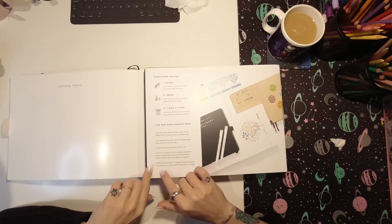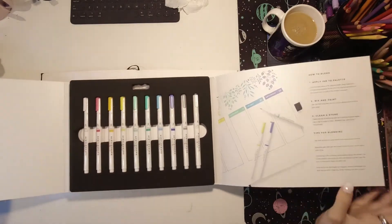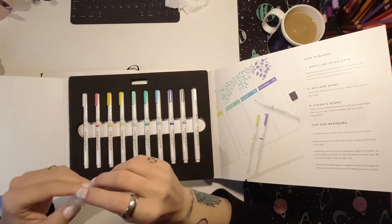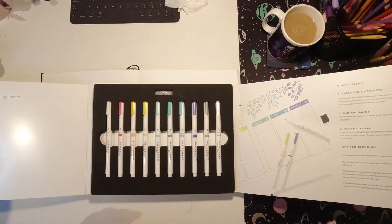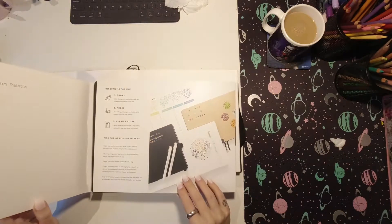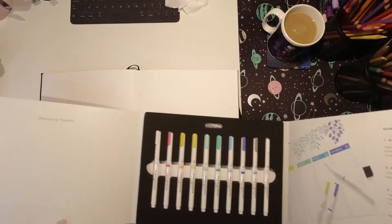There's a nice directions section and then we've got the pens. It comes with some spare tips - there are two in there, which is handy. They each come with a different selection of colors. I got the tropical selection. There's also a set where you can get all of them, but I liked this color palette because I thought it was nice and bright but not too saturated, so let's have a play.